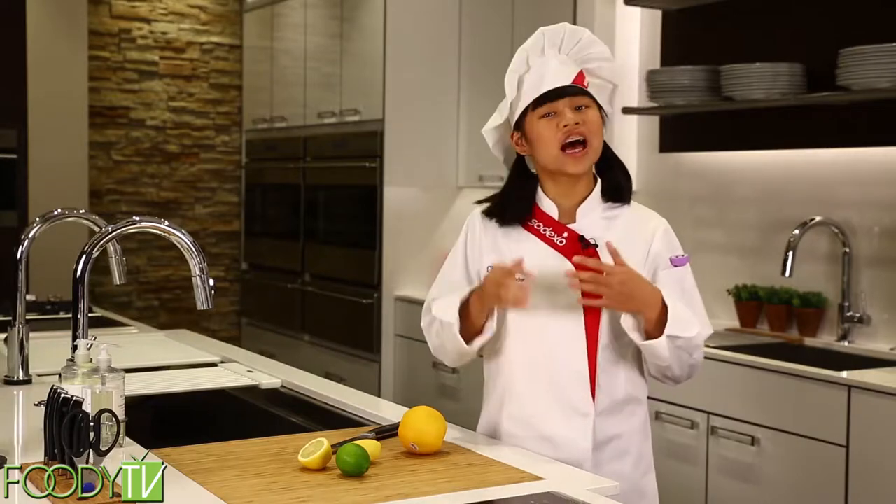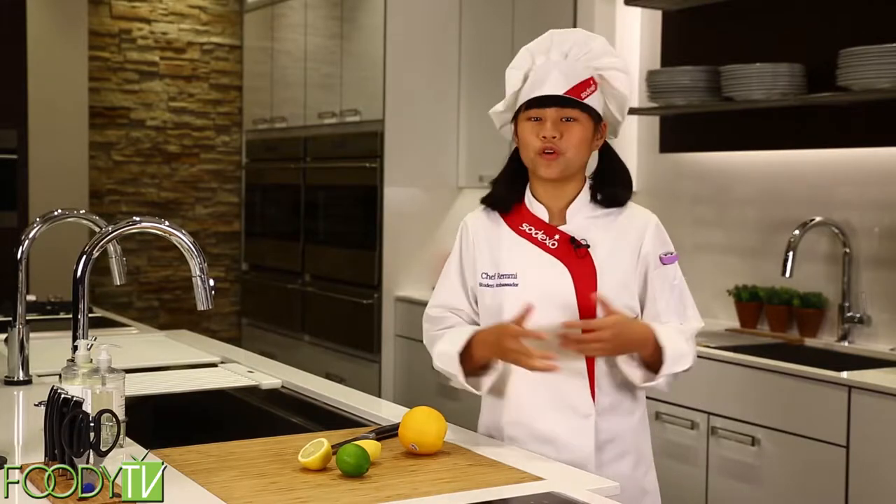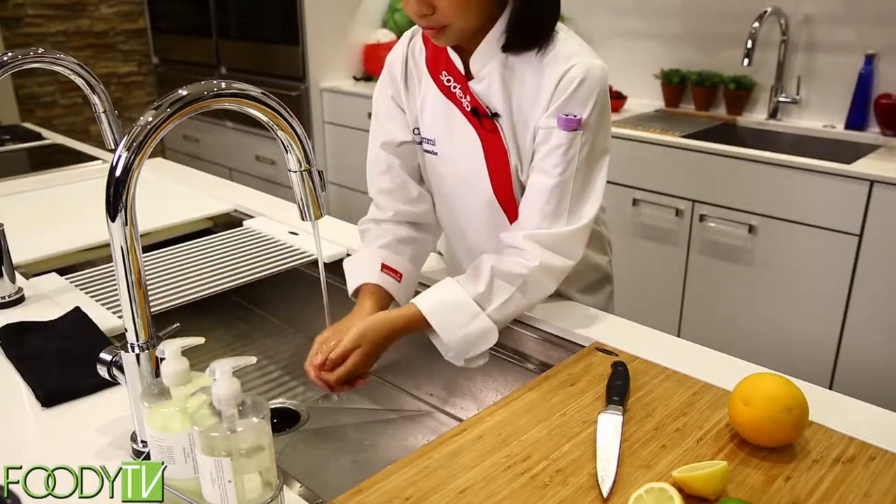Okay, first things first. The number one rule on Cook Time with Remy is that you always check with a parent or an adult before you start cooking. Next, it's very important to wash your hands before cooking any food.